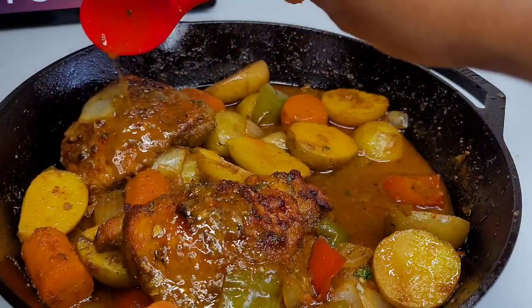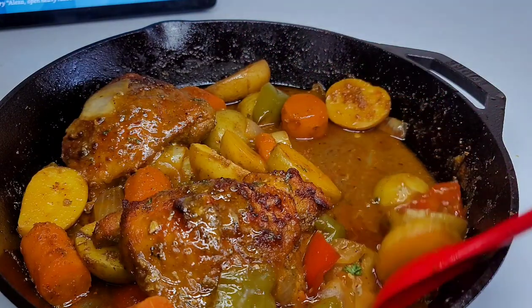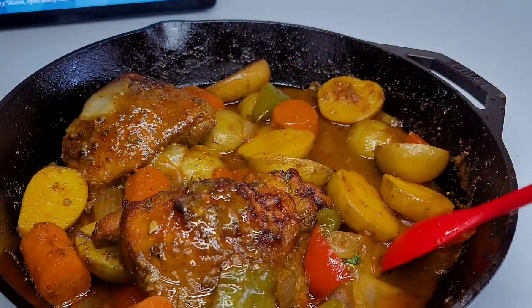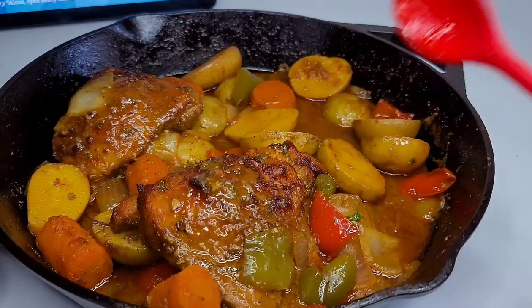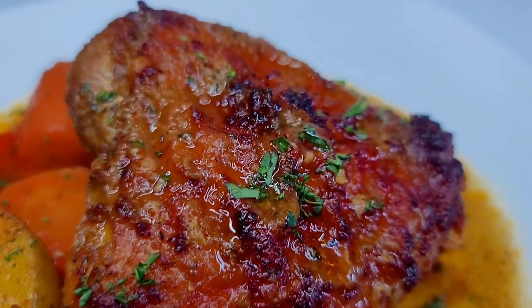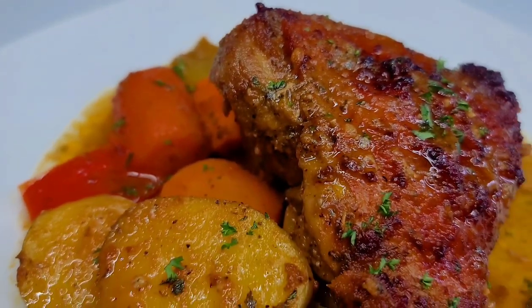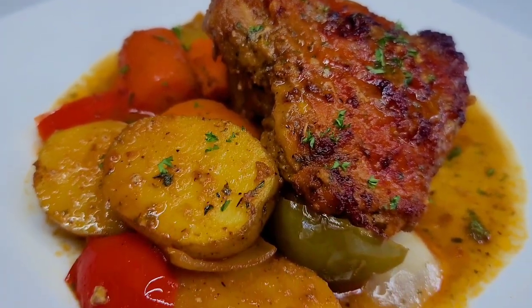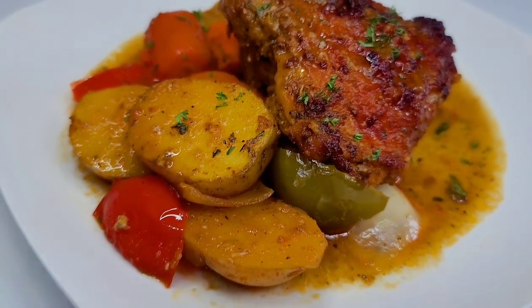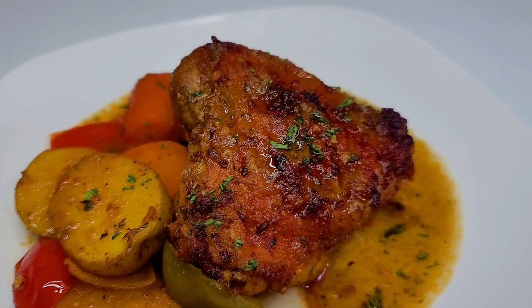I did it with the potatoes as well before I served them. You want to get in there and just smother your chicken thighs and potatoes with the juices. I served it up on a plate and my family enjoyed it — the chicken was juicy, tender, and flavorful, as well as the vegetables. It was quick, easy, and simple.